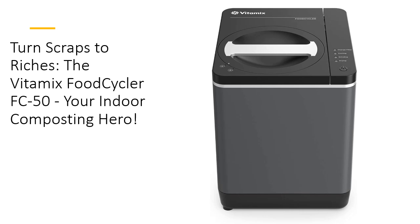This compact, eco-friendly recycler shrinks food scraps into a tenth of their original volume, reducing waste while cutting down on those annoying trash runs.